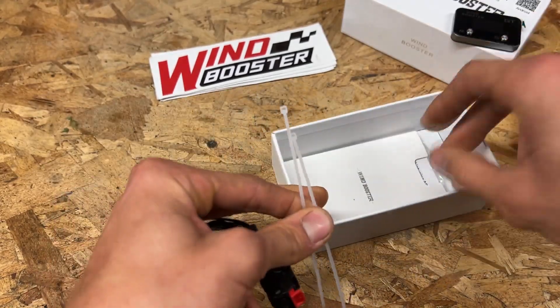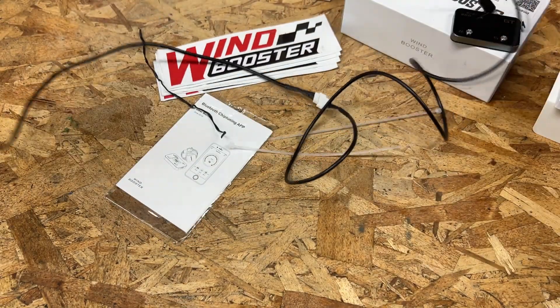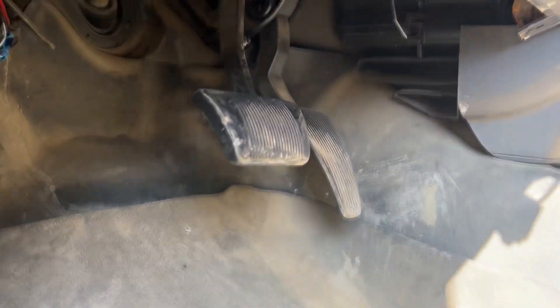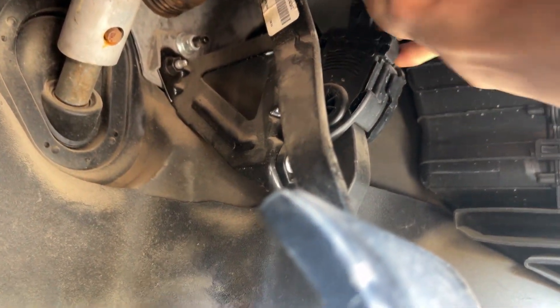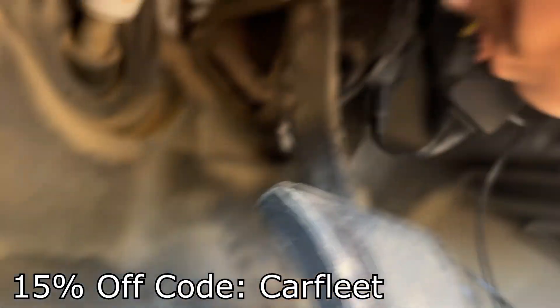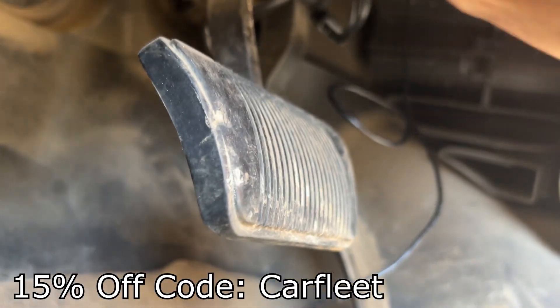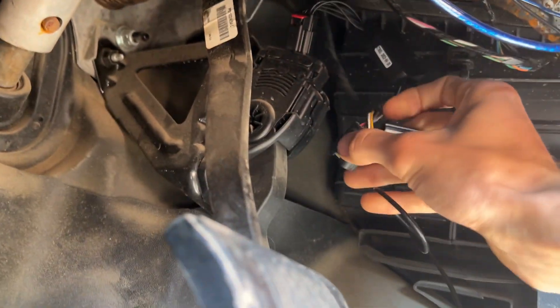I've installed this before — it's very simple as long as you have the one that's proper for your vehicle. It'll go to your Wind Booster there; all you have to do is plug it in between and you're golden. So we scoot under here — right there, there it is. All you do is pop it out, it's that simple. One hand can do it — pop this guy in, boom, click your red tab down so the thing doesn't fly out.